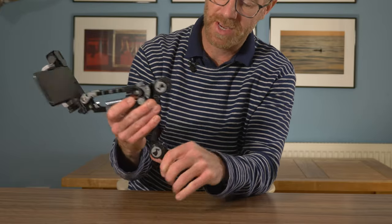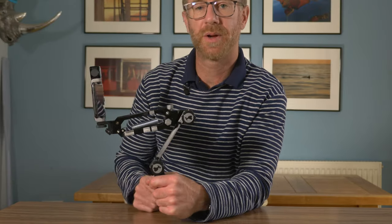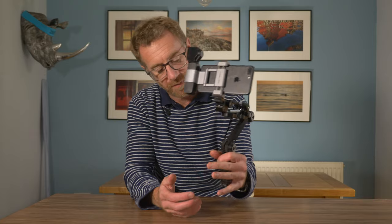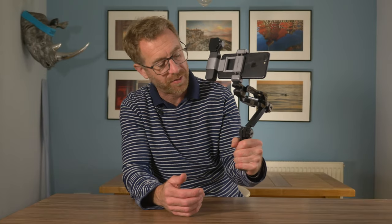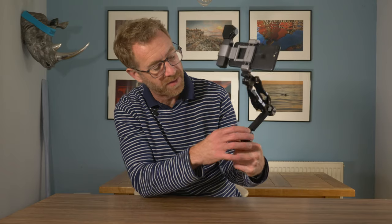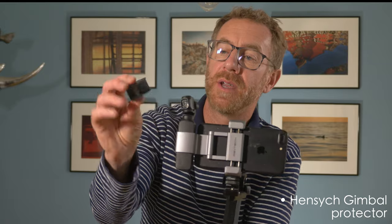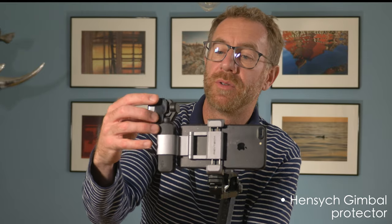I've also added some marks on here so when I want to put it into use I can line them up quickly and see the positions of the arms. One change I'd like to see on future versions would be a slightly bigger handle — this one is a bit short and I find my finger rides up and gets pushed in. I also picked up a gimbal cover on Amazon, which just protects the camera and the gimbal when not in use and easily slides on and off.